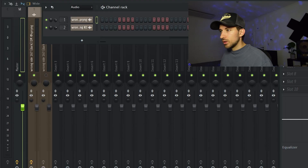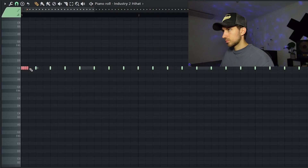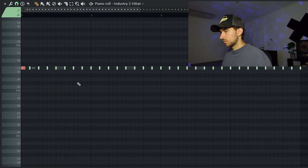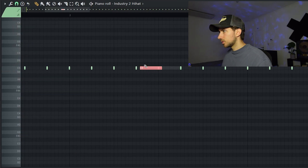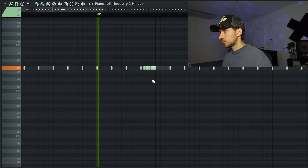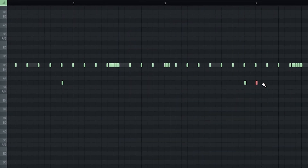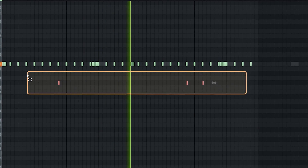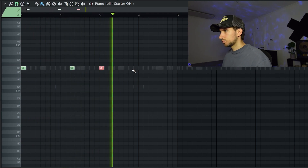In order to get something cool going, we start with the Metro snare and we just want some simple rolls — nothing crazy. It's important to drink something while you make these. You need those snares in between for sure.